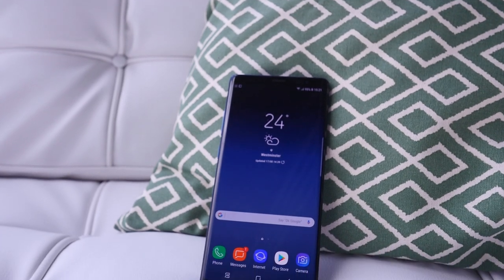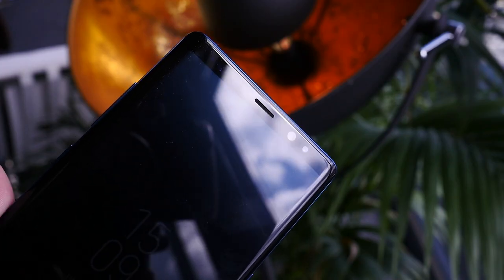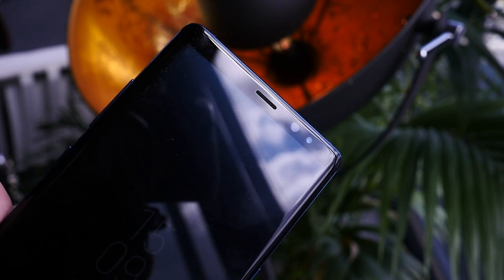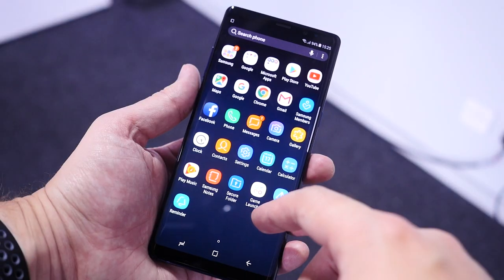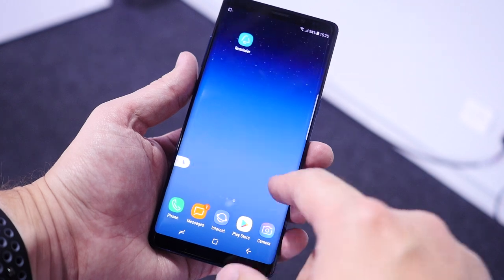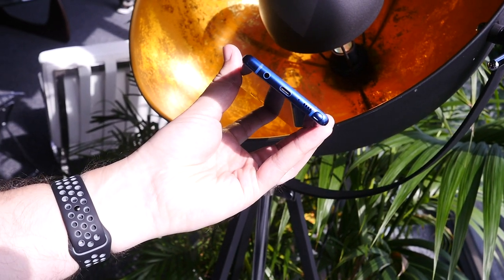Cam here from Pocket Lint, and this is the brand new Galaxy Note 8. It takes a lot of inspiration from the S8 series, like the slightly curved glass and almost non-existent bezels on the 6.3 inch Quad HD Infinity display. But there are differences — it's a little more square, obviously bigger, but still feels comfortable in one hand.